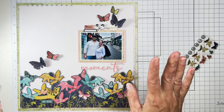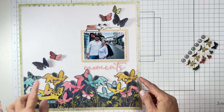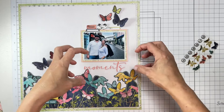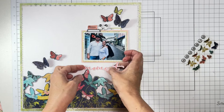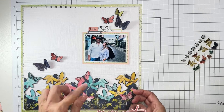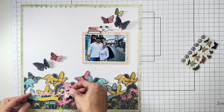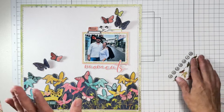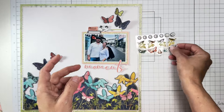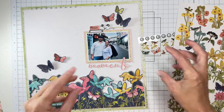It's already getting dark outside — geez, how long have I been crafting? We've got the base down. I've got the title here; it's in an awkward placement and I don't know how I feel about it. I'm going to lean it — we're in a lean. I also have all these gorgeous butterflies, and I want to look at the embellishment kit to see if that can help with placement.